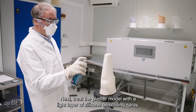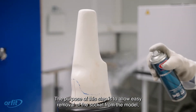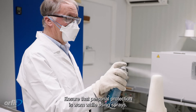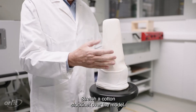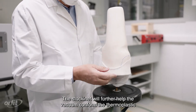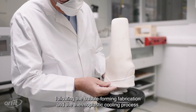Next, treat the plaster model with a light layer of silicone demolding spray. The purpose of this step is to allow easy removal of the socket from the model following socket fabrication and the thermoplastic cooling process. Ensure that personal protection is worn while using sprays. Stretch a cotton stockinette over the model. The stockinette will further help the vacuum conform the thermoplastic and will also help with removal of the socket following the bubble-forming fabrication and thermoplastic cooling process.